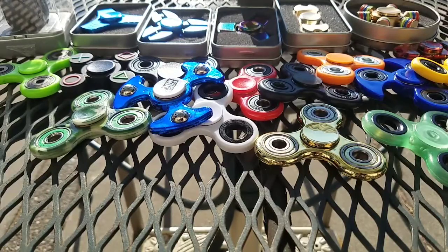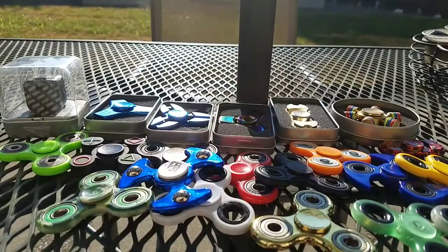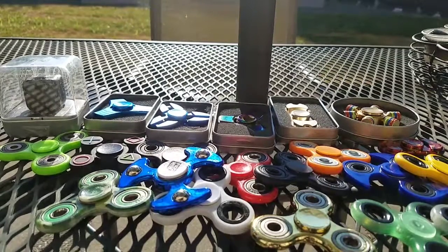Hello, OneNewBatMinecraft here, and today I'm going to be doing a fidget spinner collection video and fidget cube. Let's start with a fidget cube.